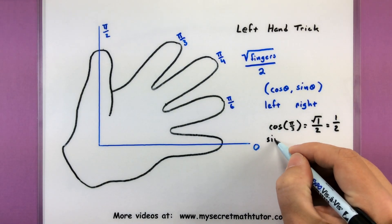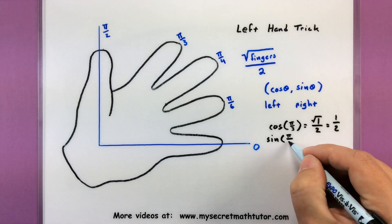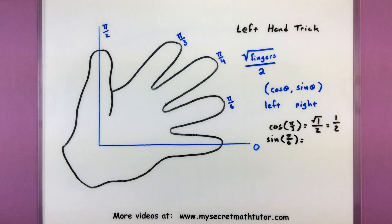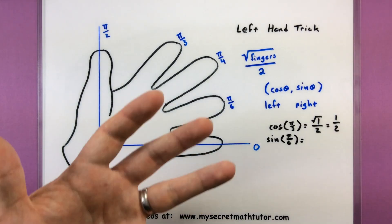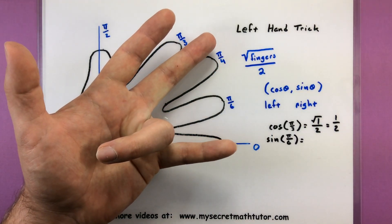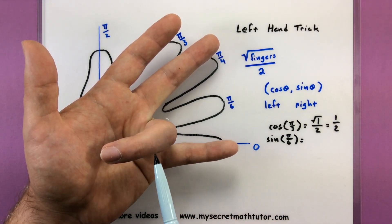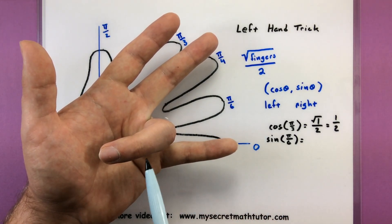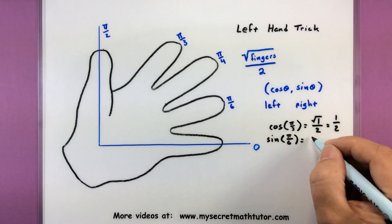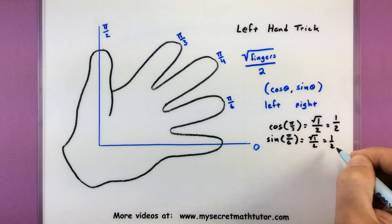Let's try sine of pi over 6. Again, you want to grab your left hand, find pi over 6 and put it down. Since we're looking for sine, look to the fingers on the right side. The only finger I have is just my pinky. Square root of 1 divided by 2 — 1 half for this value.